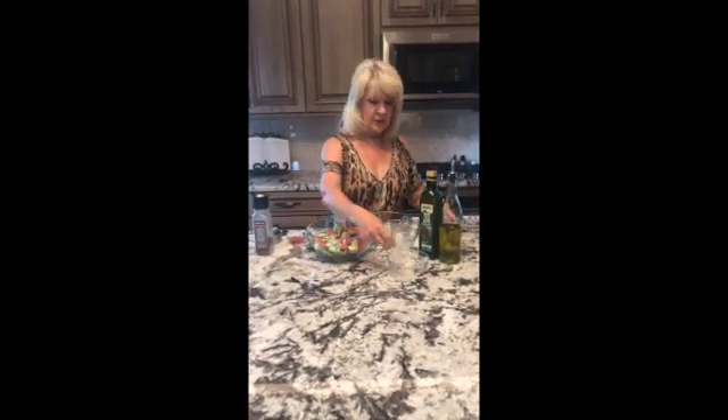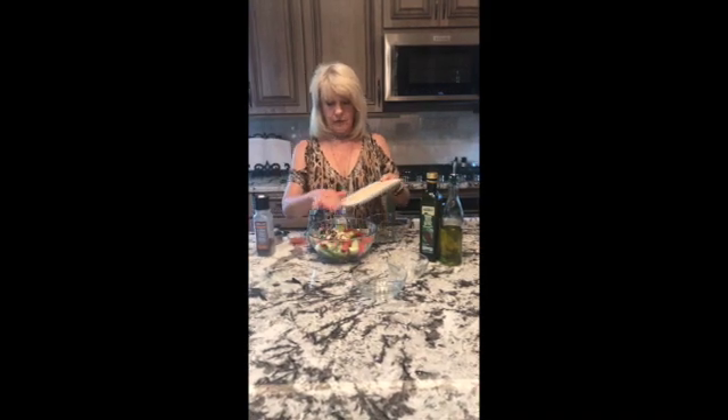I chopped up some tomatoes, I chopped up some cucumbers, and I had some mushrooms in my refrigerator.